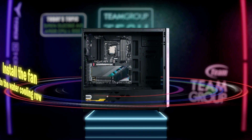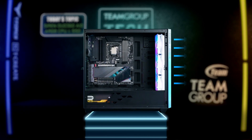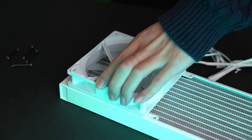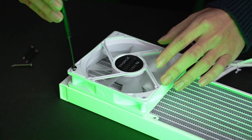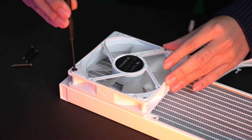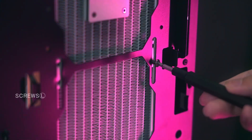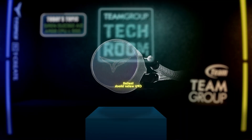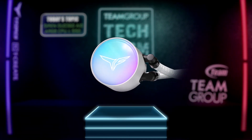Now install the fan to the water cooling radiator. Using the T-Force X-in Wind 216 case as an example, we will show how to install it in the front of the case. Take out the fan, water cooling radiator, and screws K, then screw the fan to the water cooling radiator in diagonal order. The front side — convex side — of the fan should face the water cooling radiator so that heat can be discharged to the outside. Next, take out screws L from the package and lock the water cooling radiator to the holes on the front of the case.